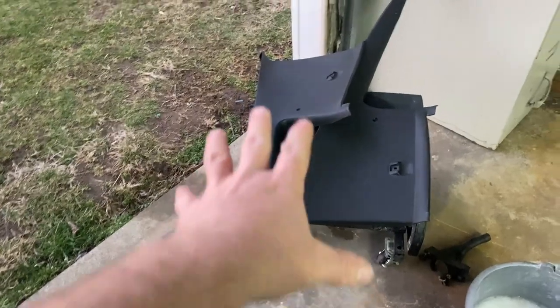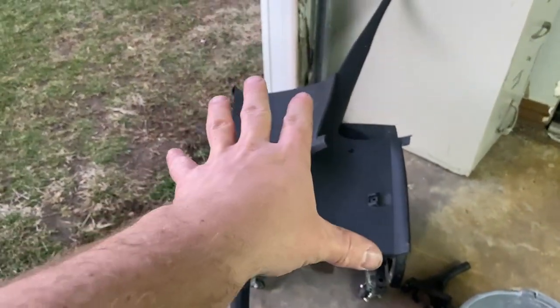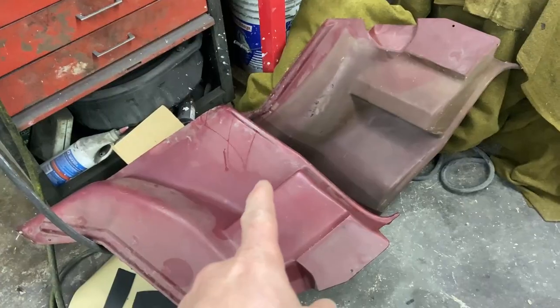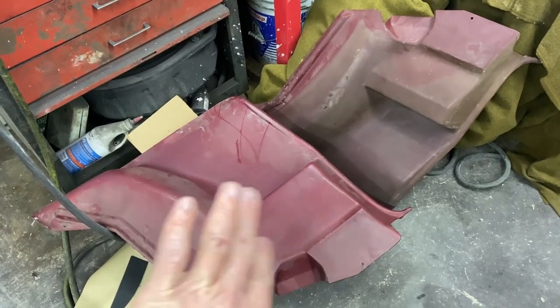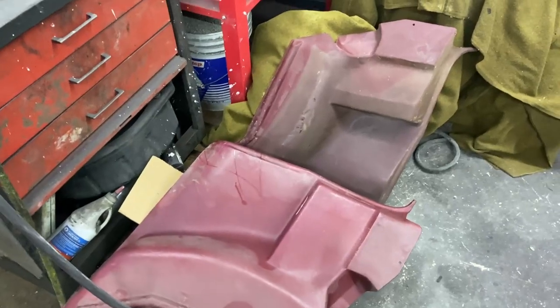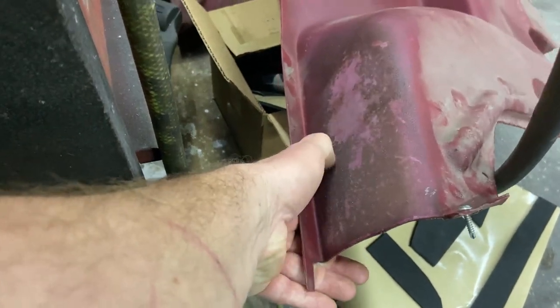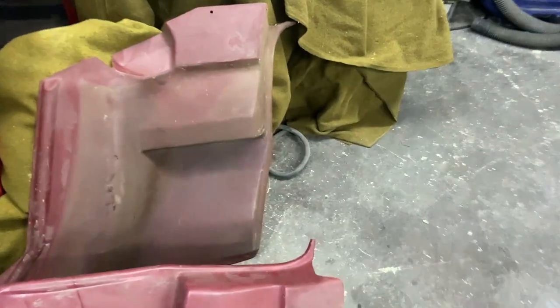I'm just doing a bunch of random things here. Got my sail panels out of the attic. Those look pretty good. I'm probably still going to cover them in vinyl. I also dug out the rear seat side panels. These are pretty gross, but I'm going to fix them. It's going to take some body filler work and the plastic is deteriorating in some places.